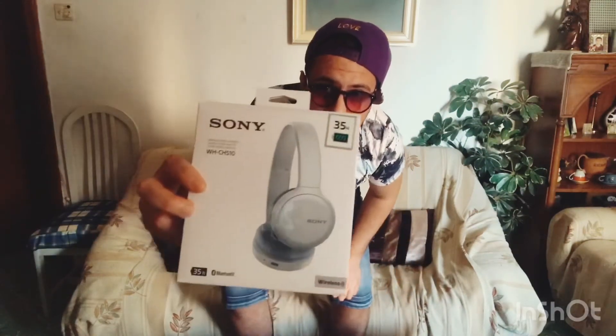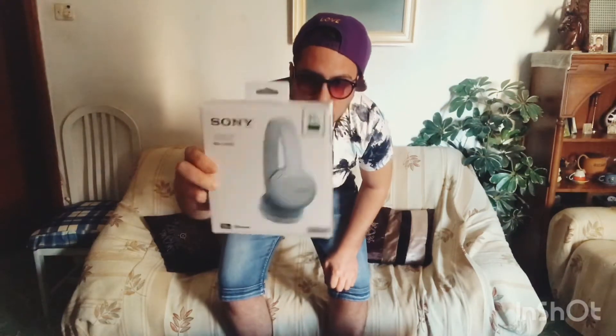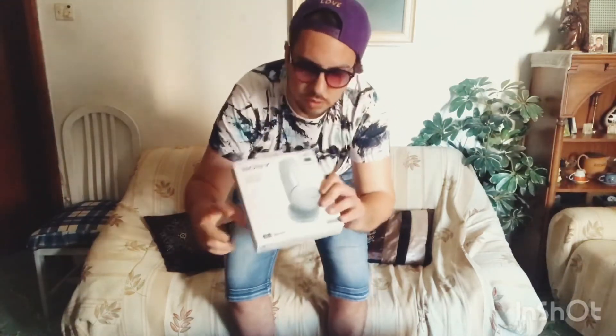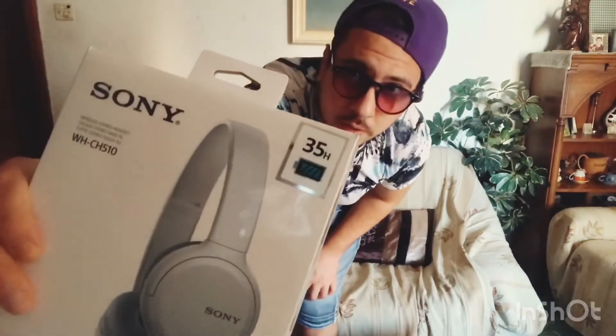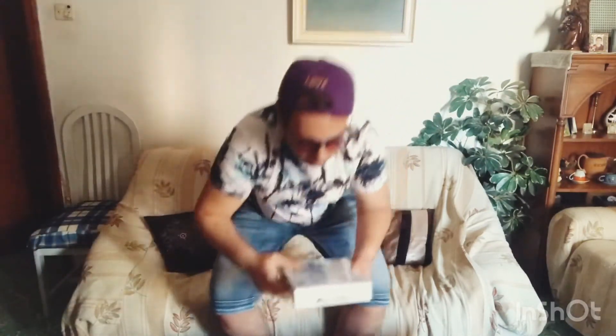We have some documentation, and these are the headphones. I ordered them in white — this is the back of the box. To me they look cool. They have 35 hours of battery before they need to be charged.